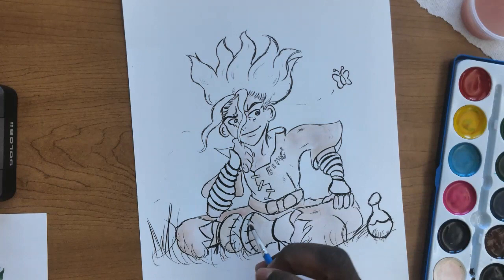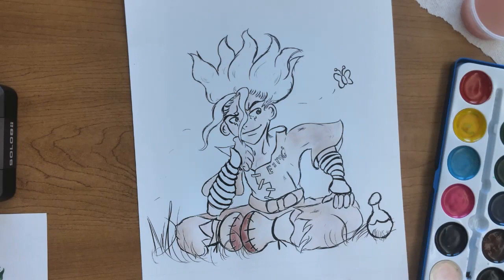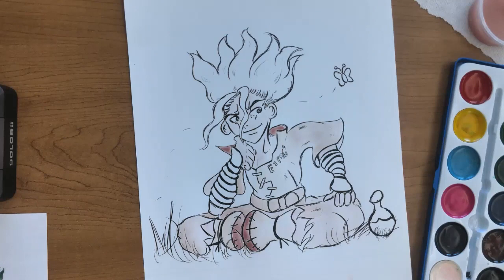After the belt we're going for the boots. The bottom of the boots are a darker brown, so feel free to use that for accuracy. Then we head towards the collar, and after the collar it's time for the hair — I'll see you at the next segment.